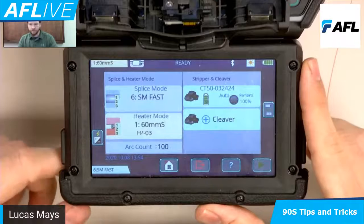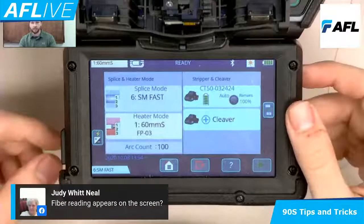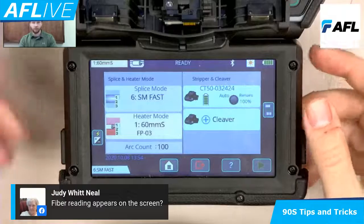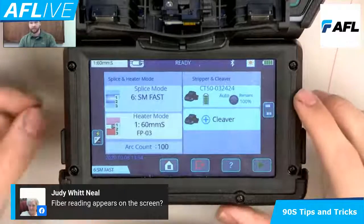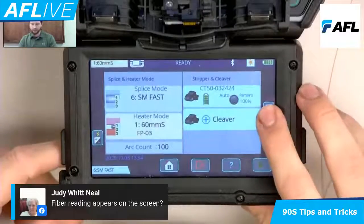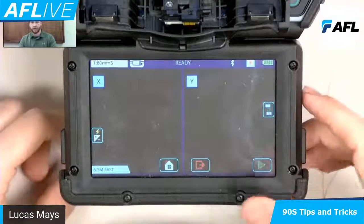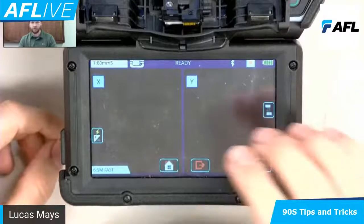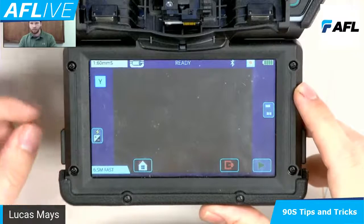I see a question from Judy: fiber reading appears on the screen. I assume by fiber reading you mean loss estimate. The SM fast is fast, but there is a loss estimate that does pop up right in the dead middle of the screen after the splice. So you do have a second or two to look at that if you want to see it after the splice is finished.